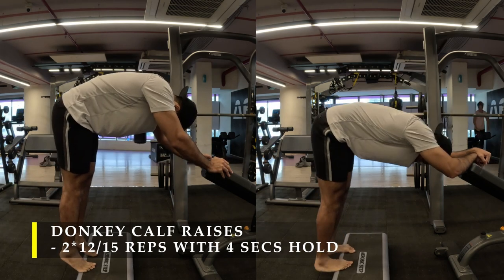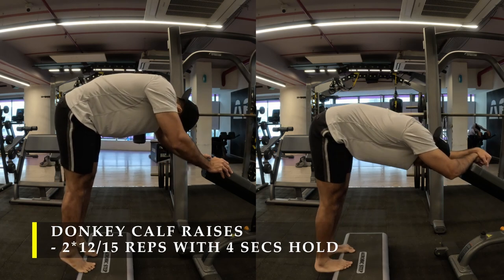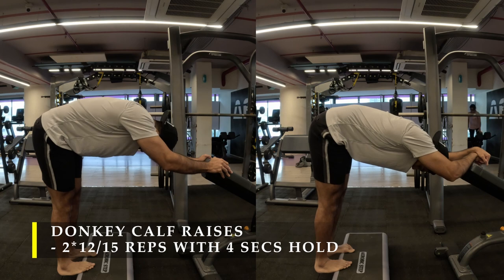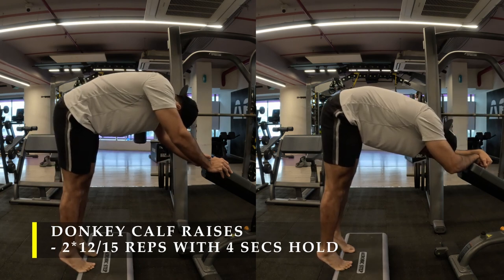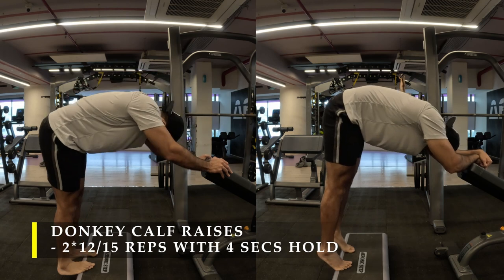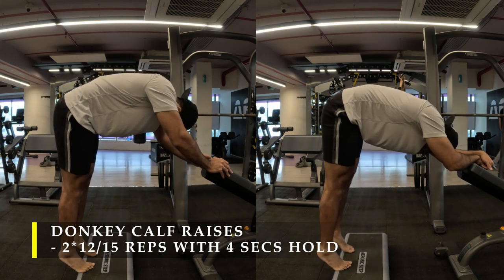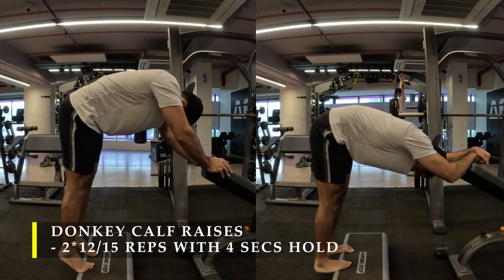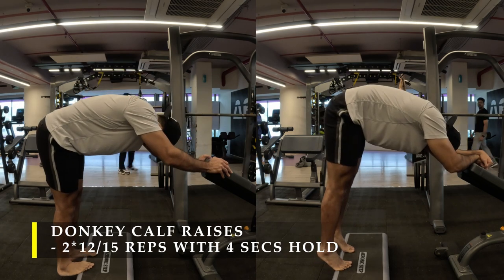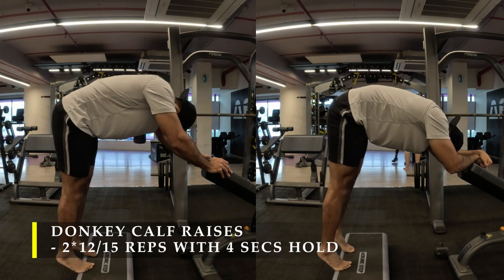The video is sped up a little but make sure you do it slowly in real life — it will take about a minute to complete one set and your calf should feel pretty much stretched and pumped up. If you don't want to do donkey calf raises, you can do seated or standing calf raises in a similar fashion, holding four seconds at both the stretch and contraction points.